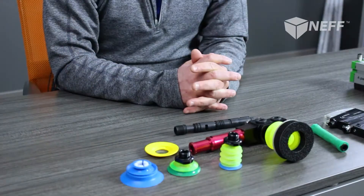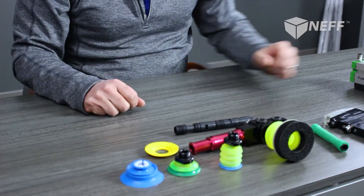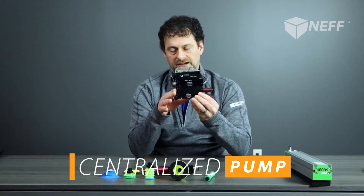So let's get into some basic vacuum technology. There are several different types of pumps and cups available. We're going to start with what is called a centralized pump, which is this unit here. This unit is designed to have multiple cups running from the same pump.